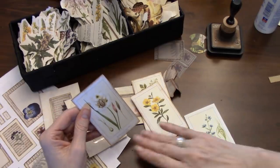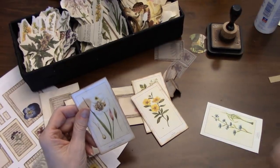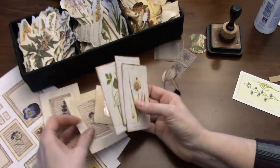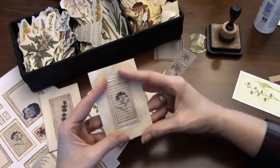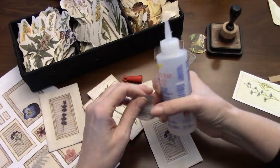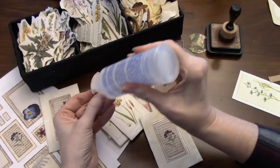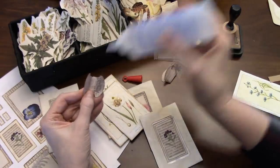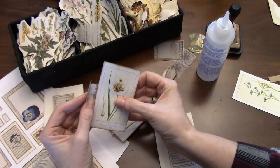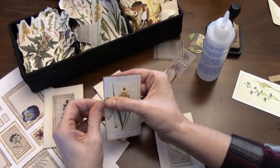You can tell I'm dropping — I need a new sponge. You know, I'd probably still be using that same sponge since the beginning if it wasn't for the fact that I'm doing tutorials, and sometimes I get a little embarrassed by the state of my sponge. So this is what I thought I would do: I would put a tab on this cute piece of ephemera, this botanical ephemera.